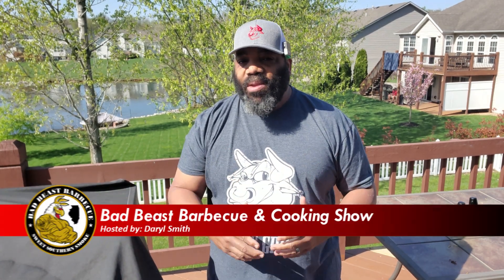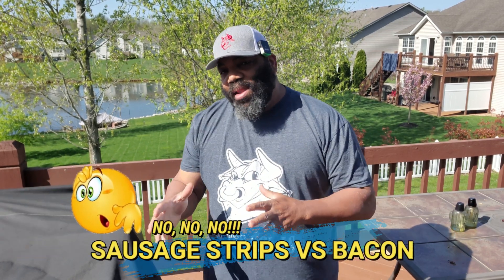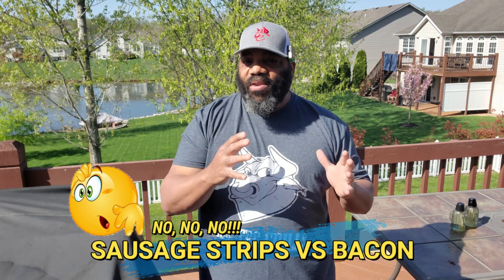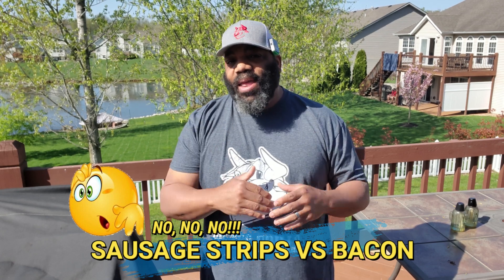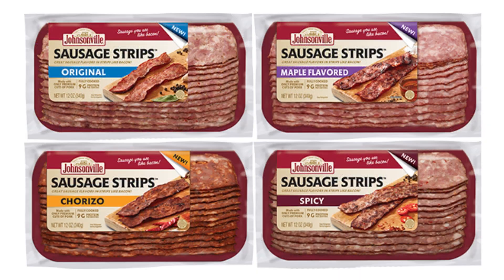Hey, what's going on guys? Welcome back to another episode of Bad Beast Barbecue. Today we are going to be doing a bacon versus bacon battle. We'll take some regular bacon and put it up against the new Johnsonville sausage bacon that just came out. We got two different versions — we got the original and we got the maple. Johnsonville makes four different ones; they also have a spicy and a chorizo.